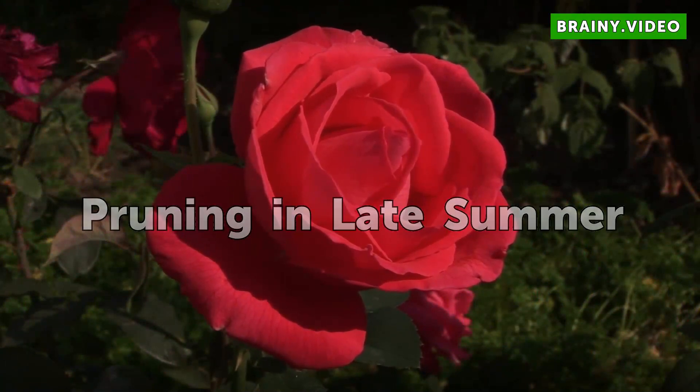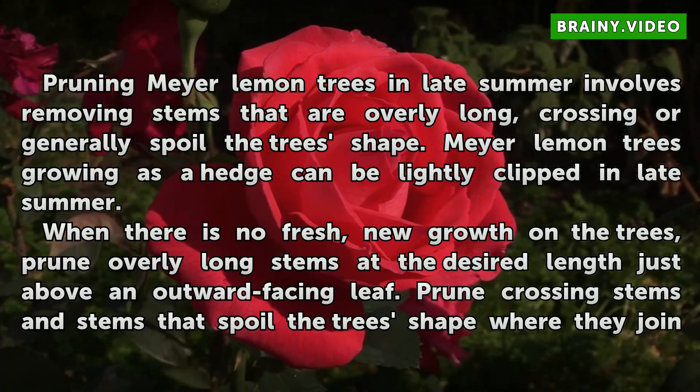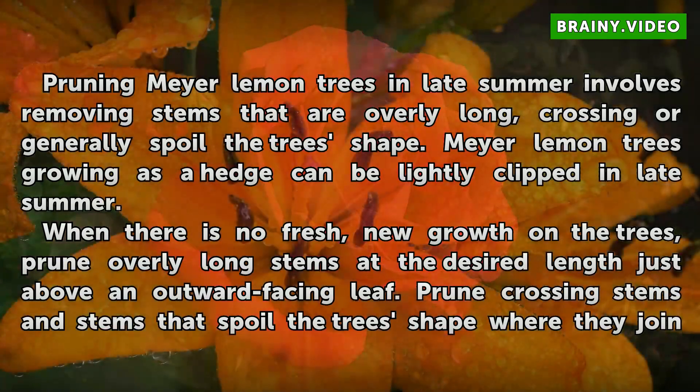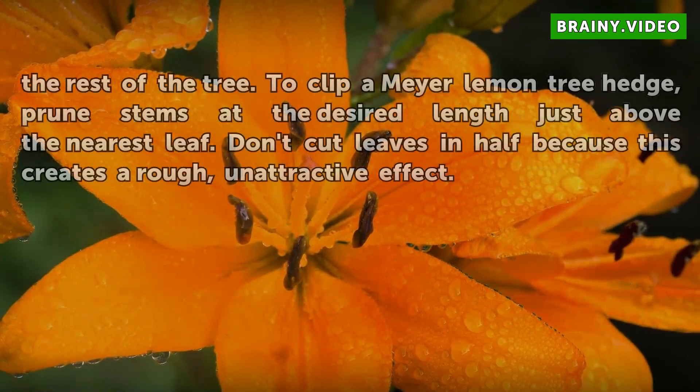Pruning in late summer. Pruning Meyer lemon trees in late summer involves removing stems that are overly long, crossing, or generally spoil the tree's shape. Meyer lemon trees growing as a hedge can be lightly clipped in late summer. When there is no fresh new growth on the trees, prune overly long stems at the desired length just above an outward-facing leaf. Prune crossing stems and stems that spoil the tree's shape where they join the rest of the tree.